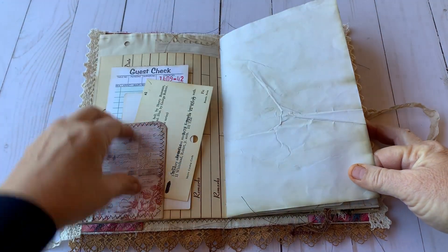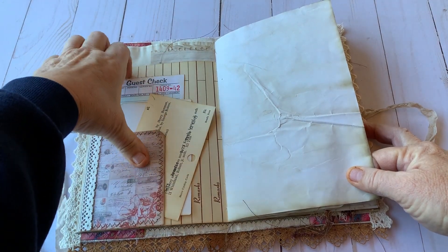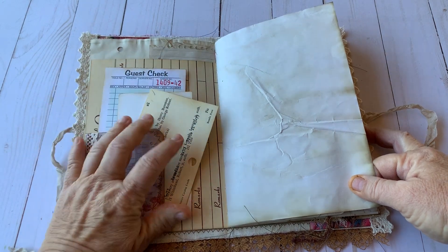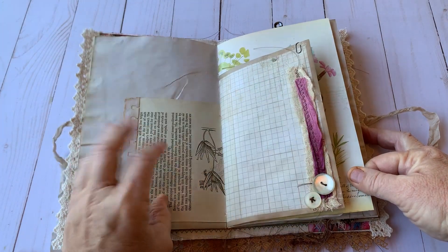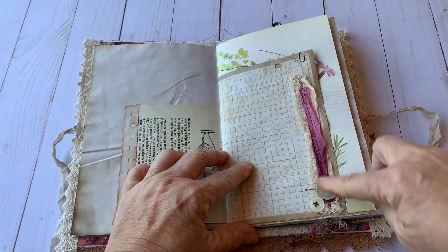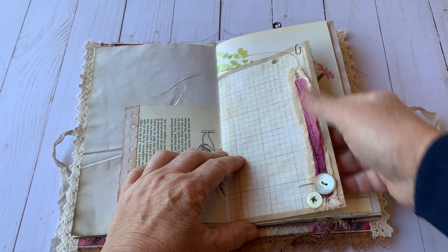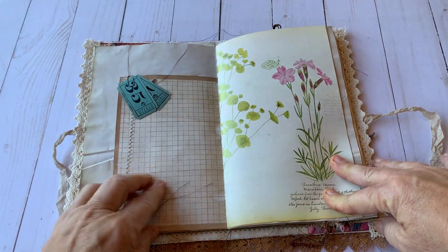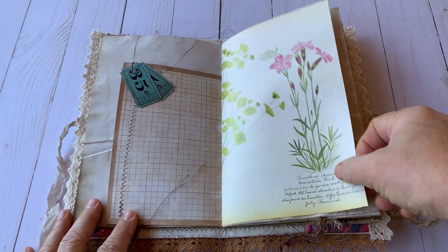This is a vintage page from a book and then a tuck spot here with a guest check, a Rolodex card, and a library card that can be used as journaling. Book page with some collaging. Here is some textiles — sorry silk with some cheesecloth under it and some buttons sewn on by hand. A couple of tickets that maybe this person had saved after they had been to a show or a carnival.